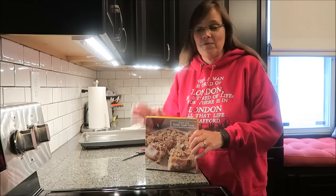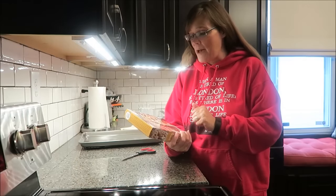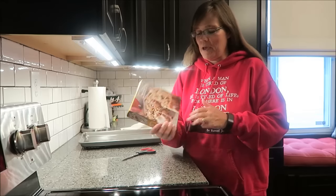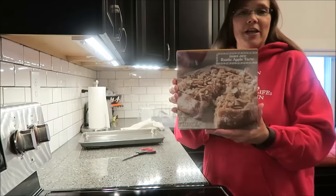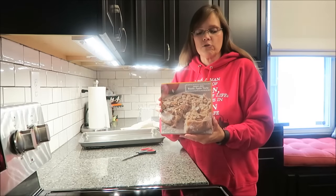Today, Kevin and I are going to be reviewing the Trader Joe's Rustic Apple Tart. It just looks very, very yummy from the picture on the box. It was $4.99 at Trader Joe's.